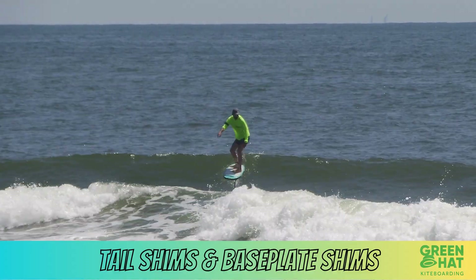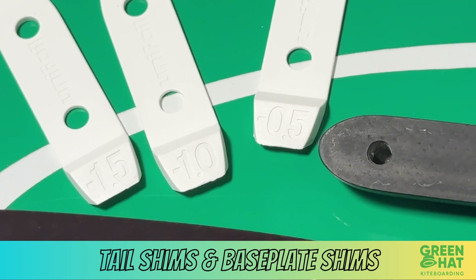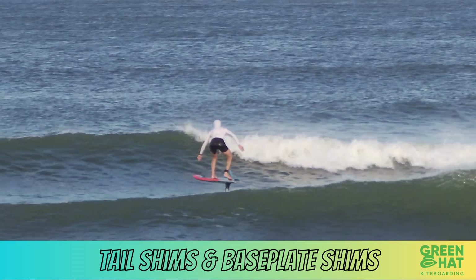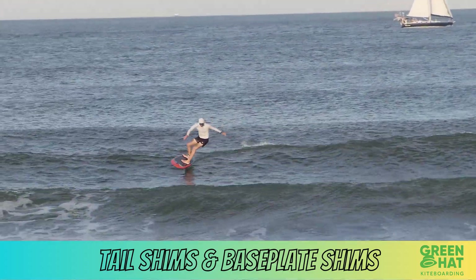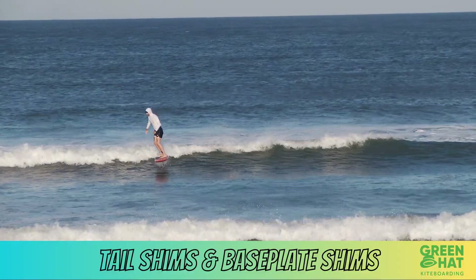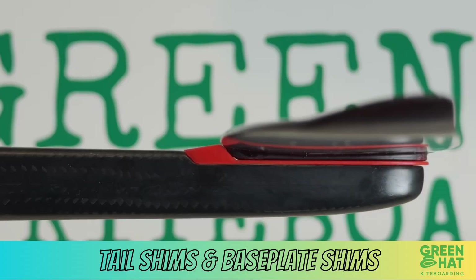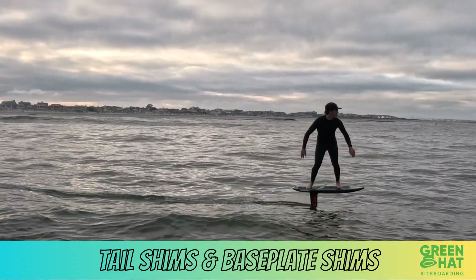Negative shim means tail up, reduced angle of attack — less lift, more speed, better glide and efficiency, more back foot pressure, feels looser and more agile, better for high-speed carving and bigger waves, less likely to over-foil. The downside: harder to get up on foil at low speeds, less forgiving for beginners. No shim gives you a neutral, balanced feel between speed, lift, and stability — a good starting point if you're unsure.